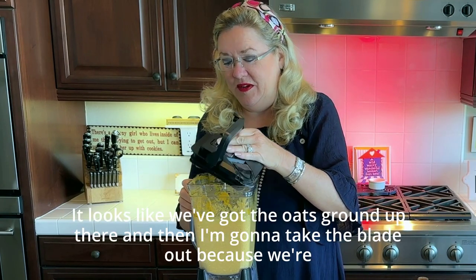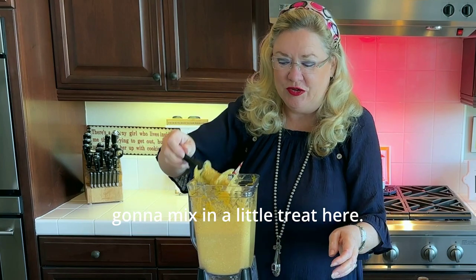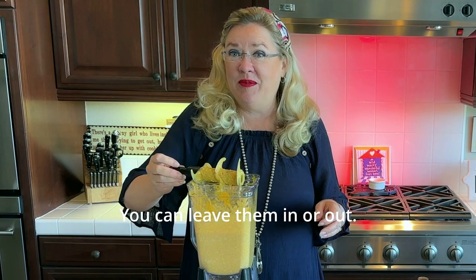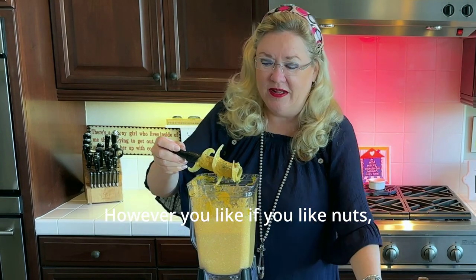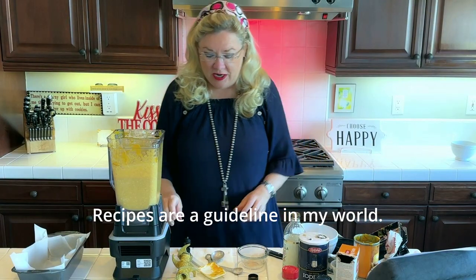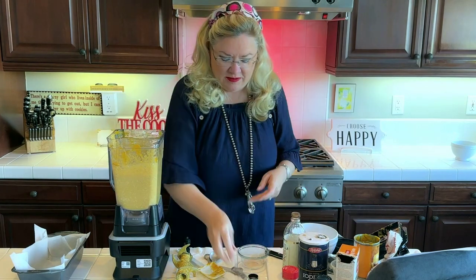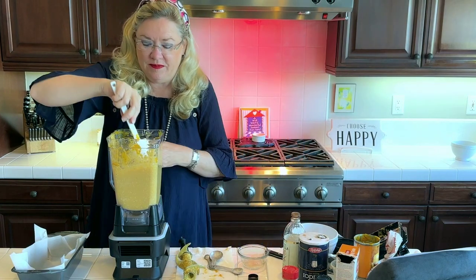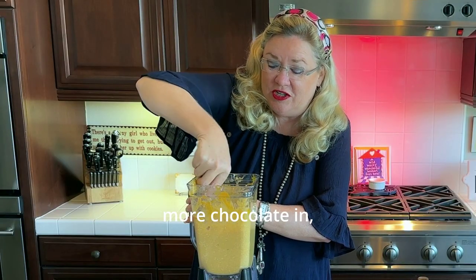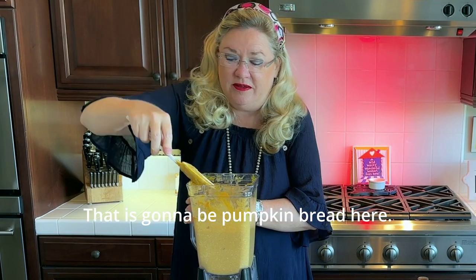That looks good — the oats are nicely ground up. I'm going to take the blade out because we're going to mix in a little treat: half a cup of chocolate chips, just for fun. You can leave them in or out, or add nuts — recipes are guidelines in my world. I'm stirring them in by hand so they stay as chips and don't get ground up. Add more chocolate if you like!